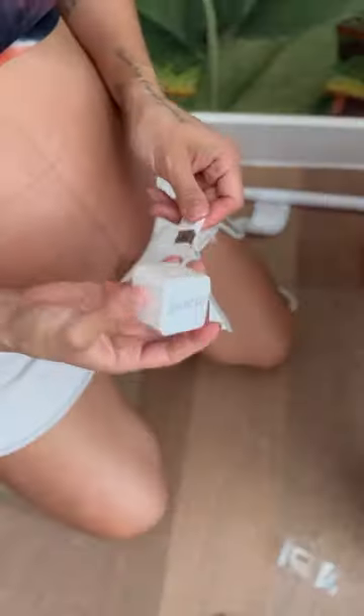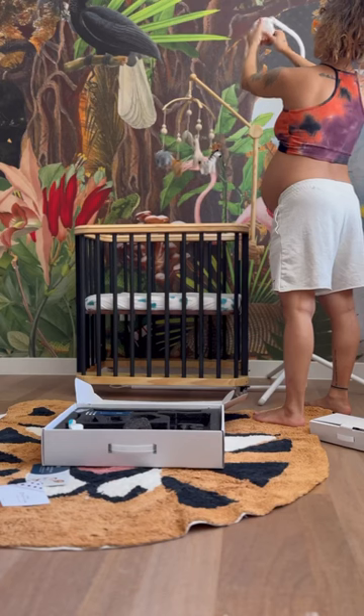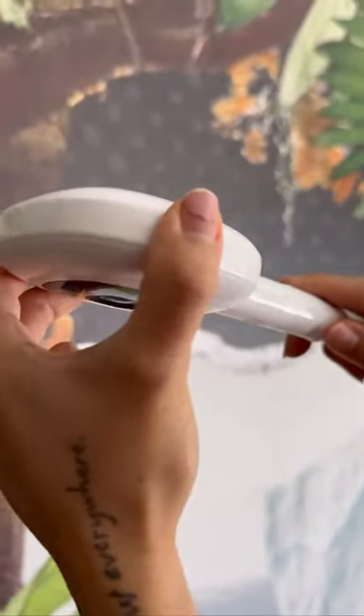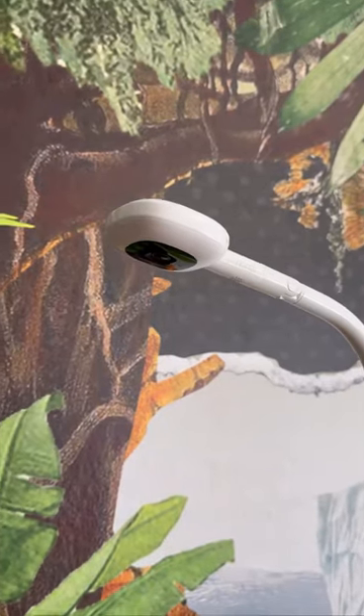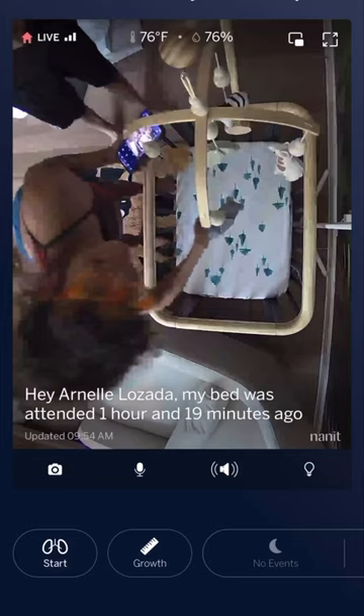You can choose between a wall mount, a floor stand, or a flex stand. We chose the floor stand for mobility and we'll get the flex stand once we start traveling with baby. You just connect it to the app for real-time data, sound and motion alerts, sleep tracking and analytics, sensor-free breathing motion monitoring, and even the logging of developmental milestones.